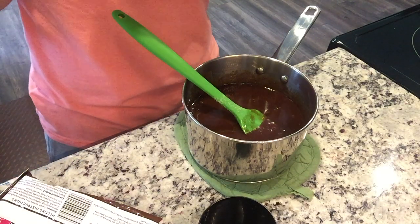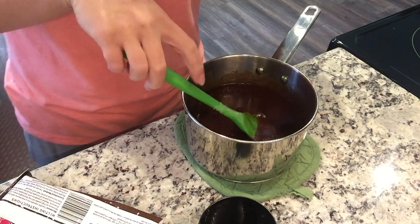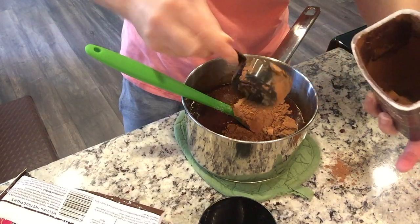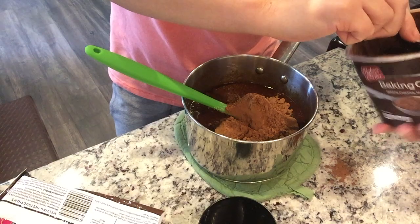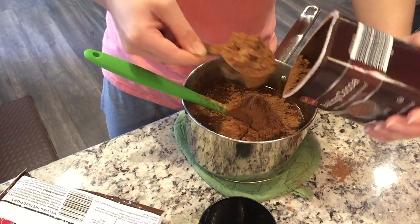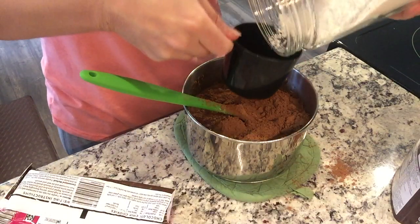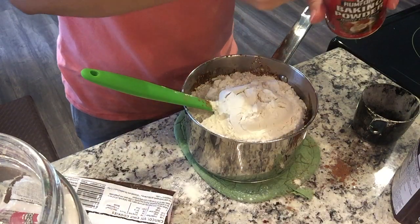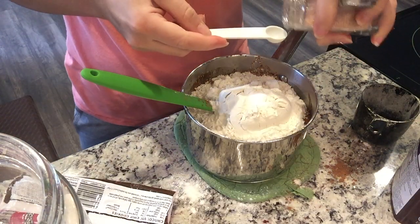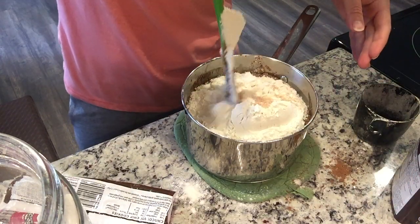Now add in the cocoa powder, flour, salt, and baking powder. Use big strokes to stir just until mixed — until you no longer see dry ingredients. Do not over-mix and don't use beaters. The measurements will be in the description box below. I'm making a bit of a mess — this is really chocolatey, but that's not a bad thing. Also, if you use salted butter instead of unsalted, either eliminate the salt altogether or cut it in half.